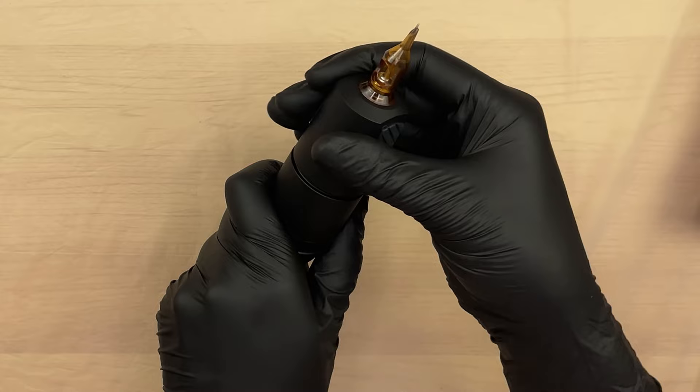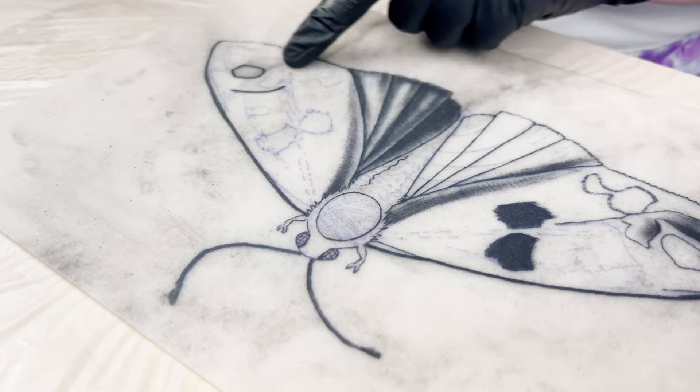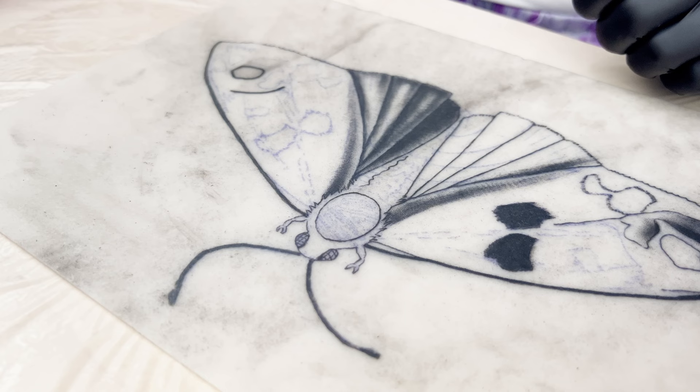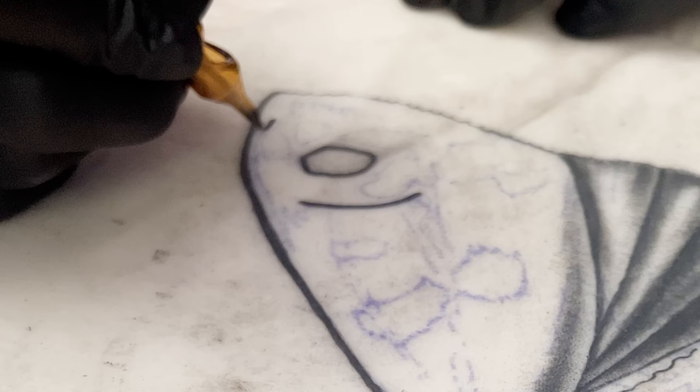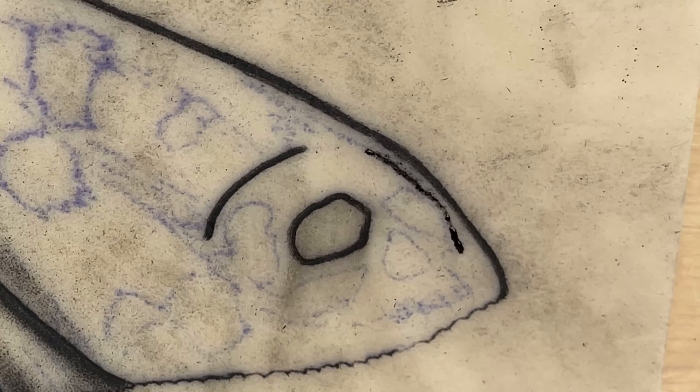Seems like a good little piece - let's try it out on some silicone. We have this moth that we keep testing on. Let's fill in this skull over here - it's starting to get pretty filled in but there's still a little corner to play around with. I have the nine round liner in the 12-gauge at 9.5 volts right now.